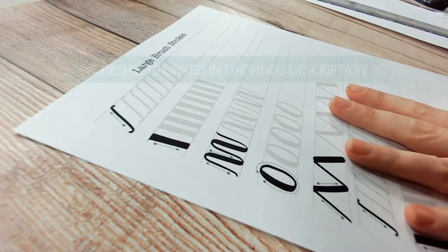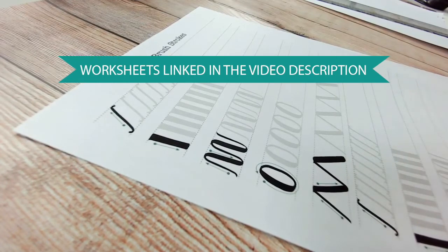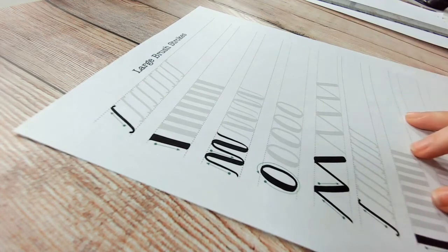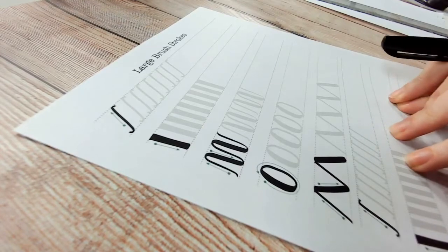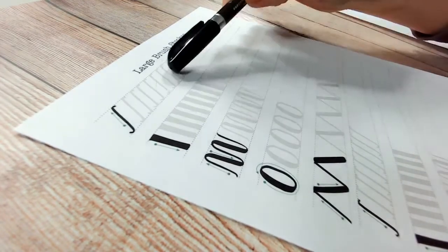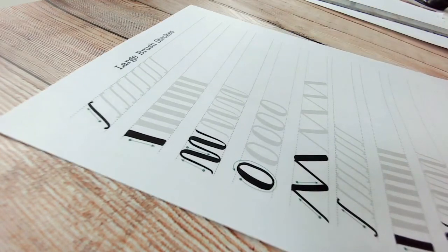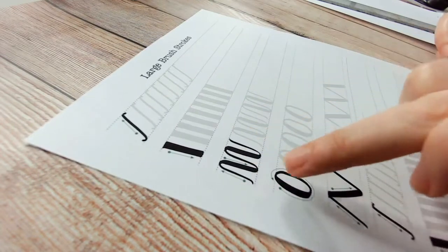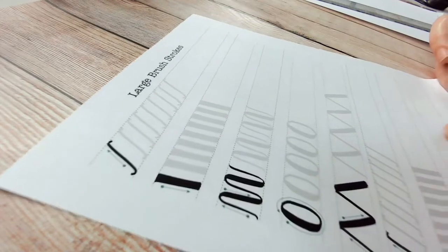We've got this sheet to print off, but if you haven't printed it off don't worry. I've got thick and thin lines on here with all of these strokes. You can print this off as many times as you like to practice. I would say if you practice the sheet once a day — going over the gray and then continuing on to the white — once a day for a week you'll already start to improve: being less shaky on those thin strokes and more confident transferring from a thin stroke into a thicker stroke.